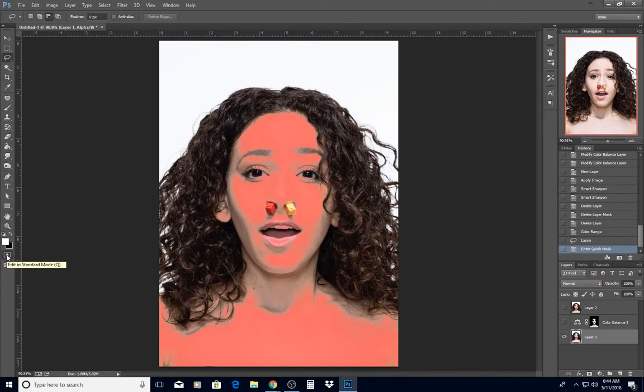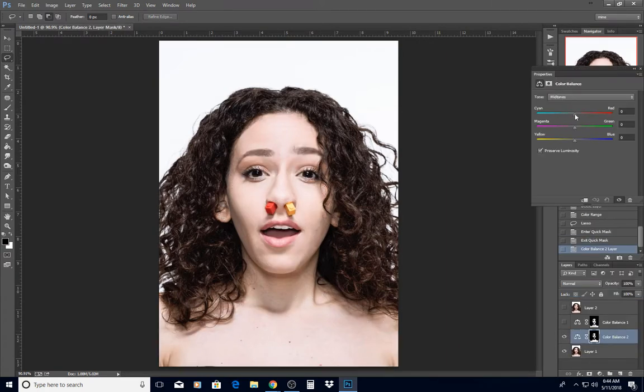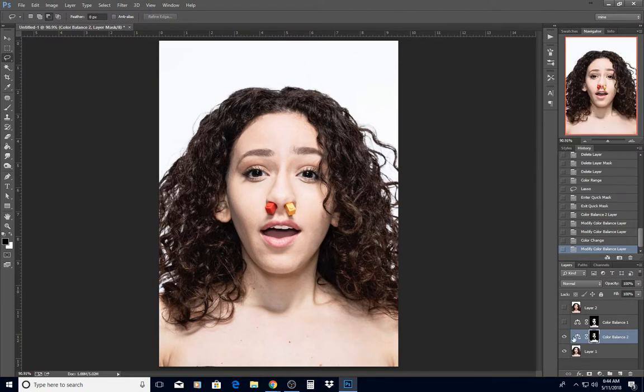Now if I look at the quick mask, it's just her skin — no background selected. Then I did a Color Balance adjustment layer with values of around minus 14, minus 24, plus 24, and minus 46 to warm the skin up.